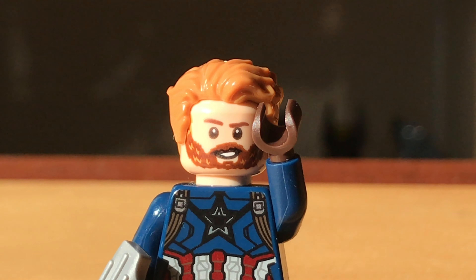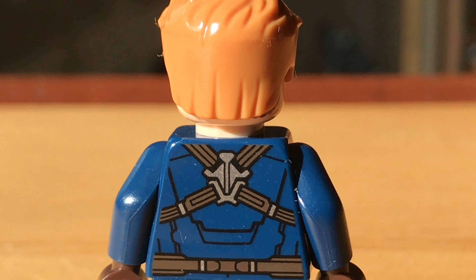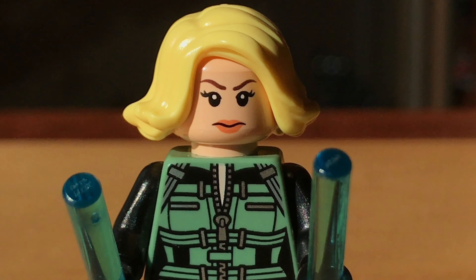He comes with claw pieces to represent his new shield. Here is just a look at his alternative face and his back torso print. The Black Widow of the set is a very accurate representation of her outfit in the movie.